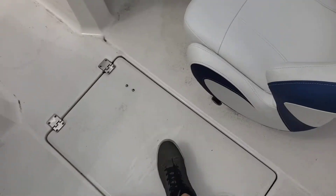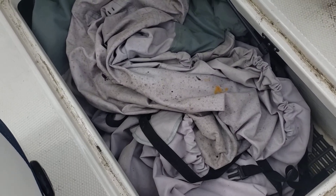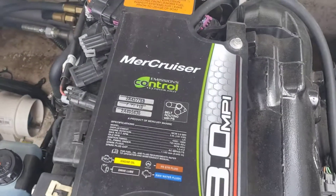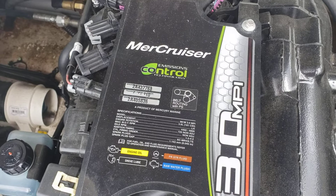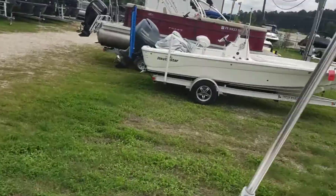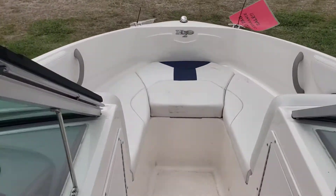You also have a ski locker with a universal boat cover — not an exact match, but it does the job. MerCruiser 3.0 MPI — great motor. Plenty of storage on both the passenger's side and the captain's side.